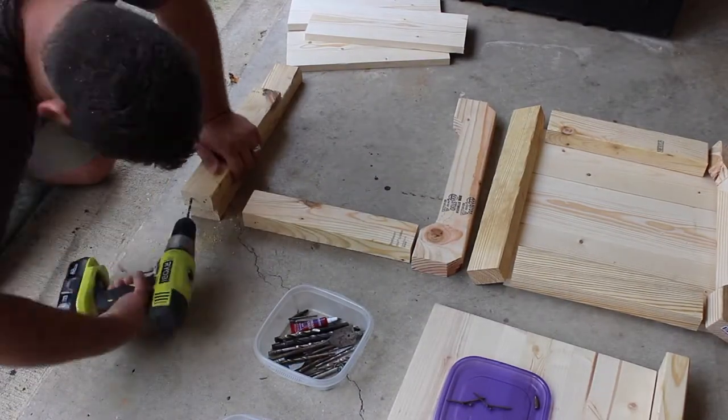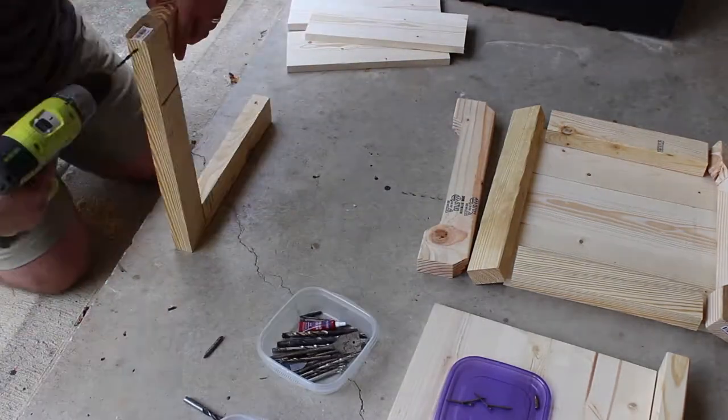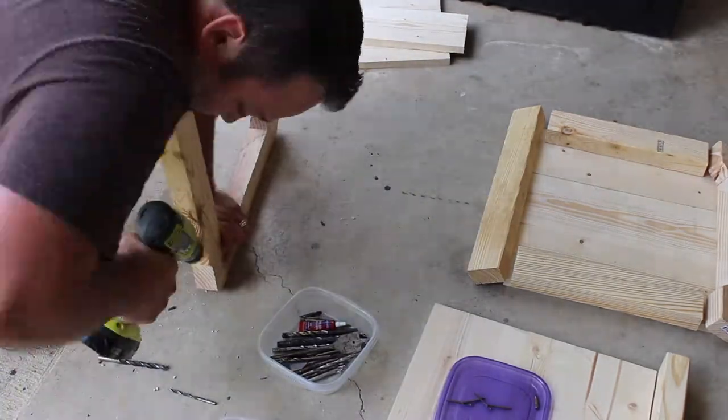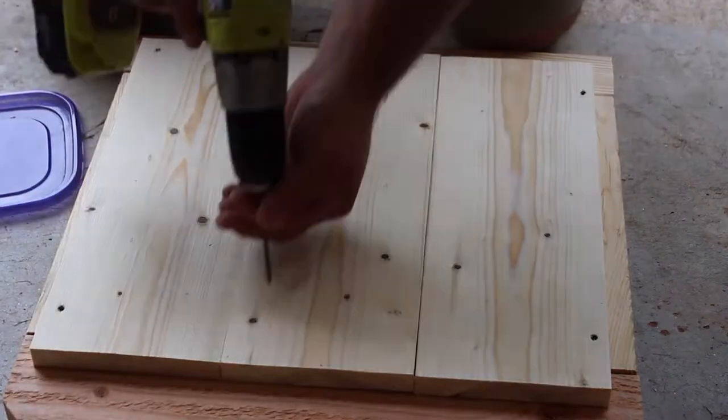Next, I started to assemble the ends. I pre-drilled the pocket screws to make it a little easier to put together without the use of a clamp, a biscuit, or a dowel system. I should really invest in a Kreg-Jig someday.